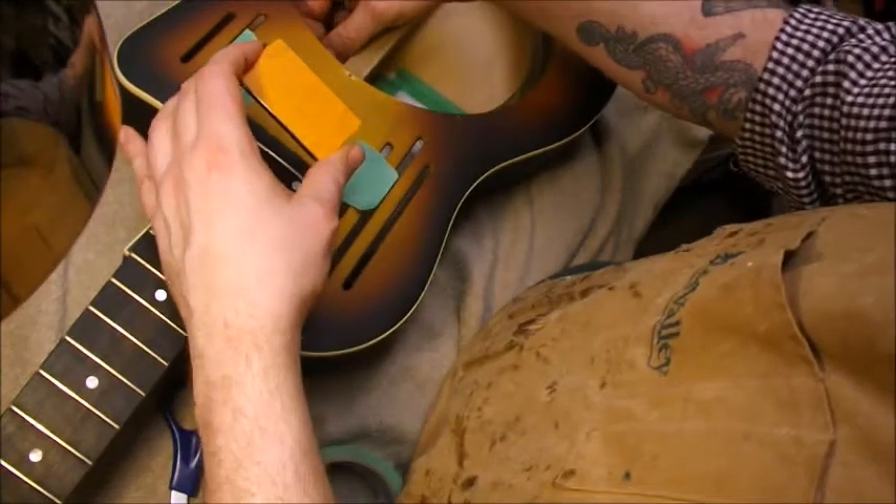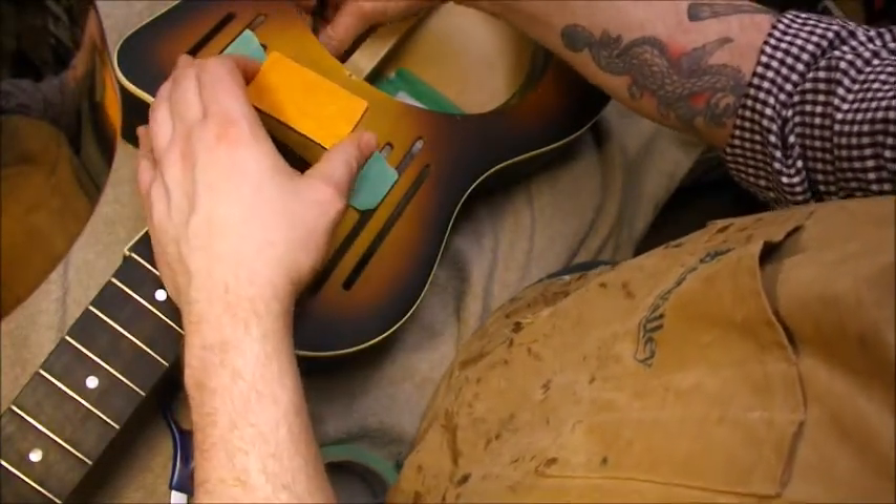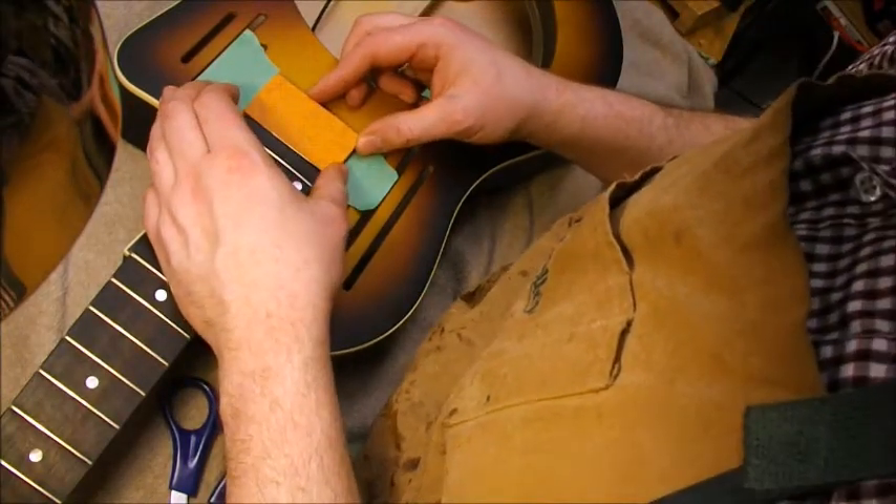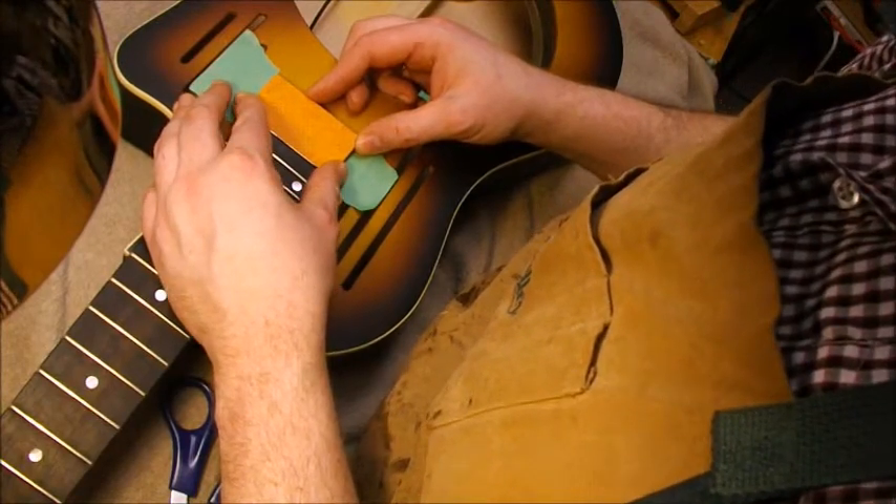We'll peel off the adhesive sticky stuff — this is very tenacious tape, so you want to get it right the first time because it's very difficult to reposition. In older instruments especially you're in danger of pulling off the finish if you have to move it around too much.